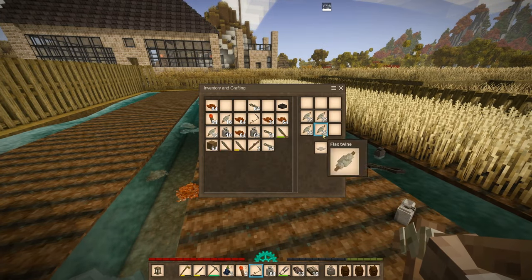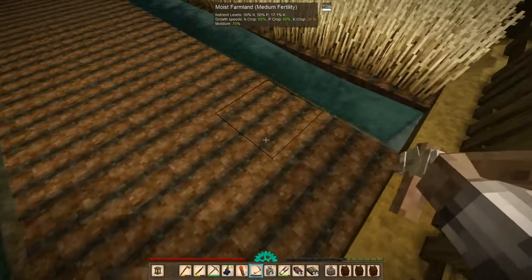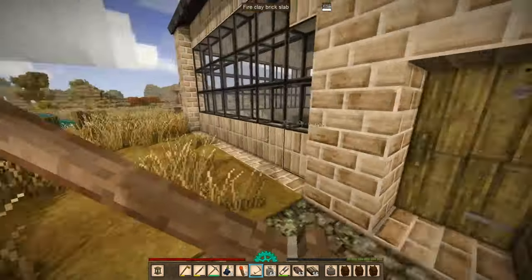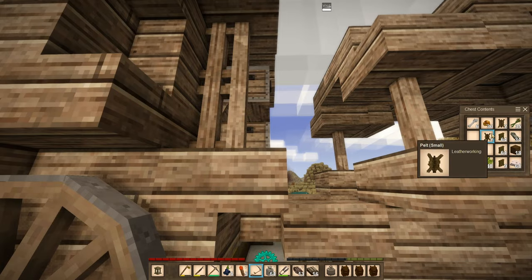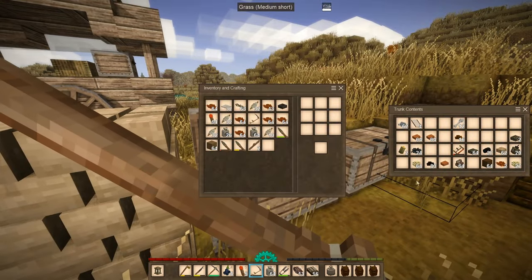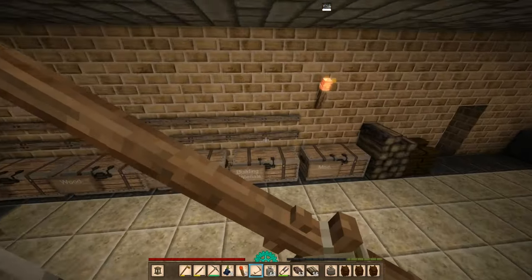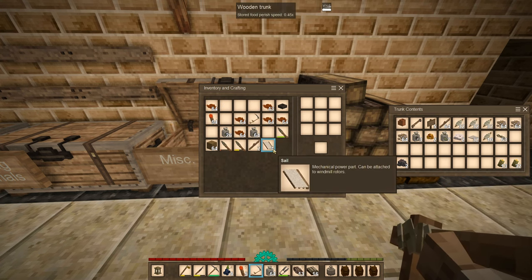Let's just turn this into linen immediately. Okay, let's also get the blacks I stored over here. I think I had some over here as well. Yeah. And then we had the windmill sails here as well. I think that's it. So I guess we'll just store all of our flax over here for the time being, as well as the windmill sails.